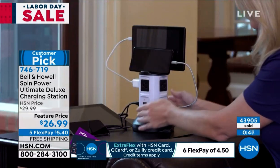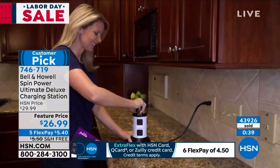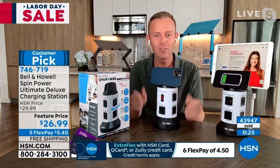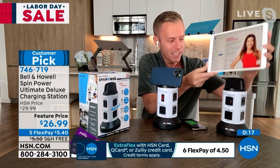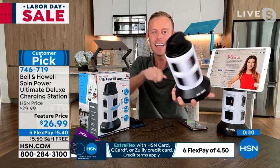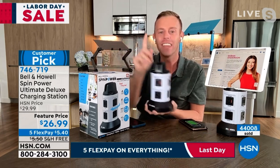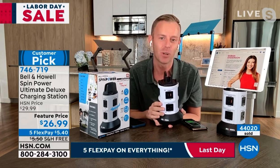Bell and Howell is a legacy company — been around 114 years in 99 countries. If they were going to mess up, they have a lot to lose. There's no reason to make low quality. The price on your screen does not reflect the high quality and efficiency of this device with the surge protection, the smart charging, the rapid charging — it's all built in. We're also giving you three parking spaces on top so you can actually organize your devices. You can prop up a tablet on the built-in stand for a cook-along recipe. You just can't go wrong with a legacy company like Bell and Howell.